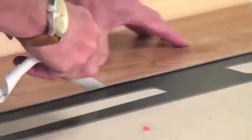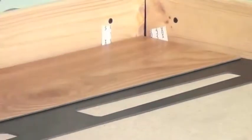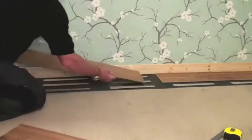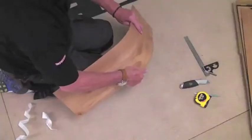Then carefully peel the protective strips from the adhesive on the bottom side of the top panel and press down firmly to create a good seal. Make sure you always stick all four sides to ensure you have a watertight joint. Fit the second panel, then start the second row with a half panel.